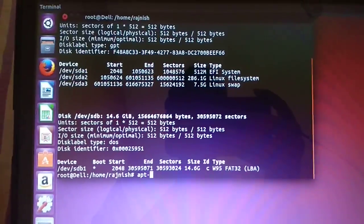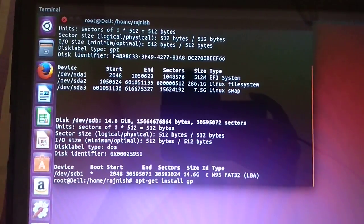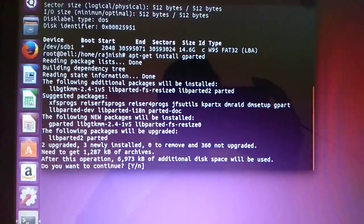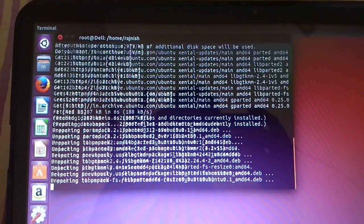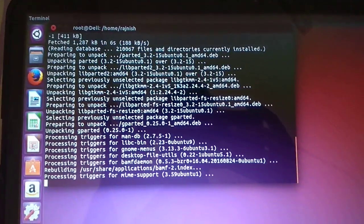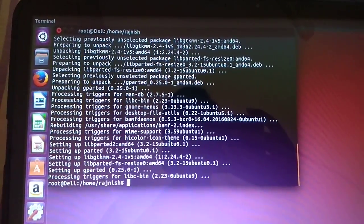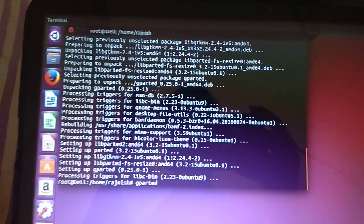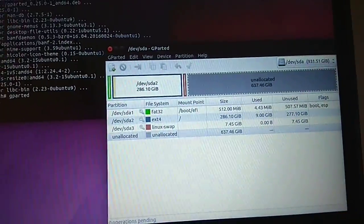Type 'sudo apt-get install gparted' — it must be run in administrator mode. It will download and install GParted. Then run it by typing 'gparted' or 'sudo gparted' if not already in admin mode.